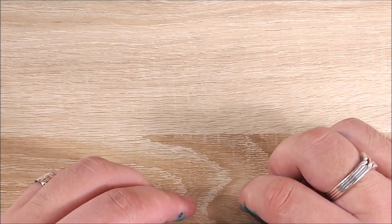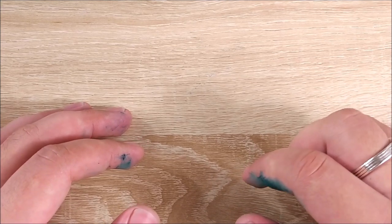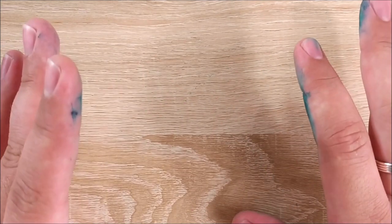Hey everybody, Jake here, and I have something a little different today. It's more of a PSA sort of thing, or a warning. It's nothing to freak out about, just some stuff that I discovered with some inks.